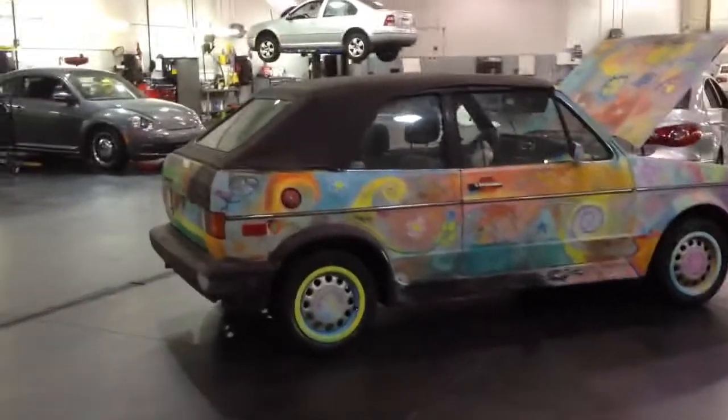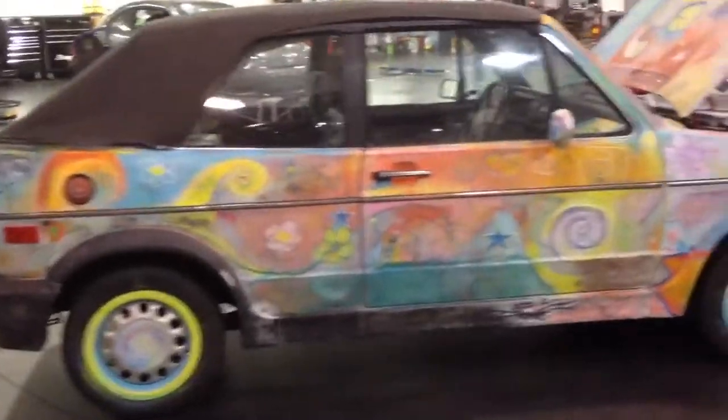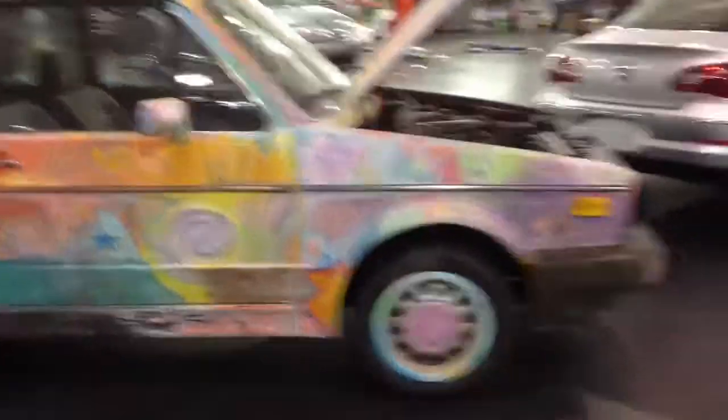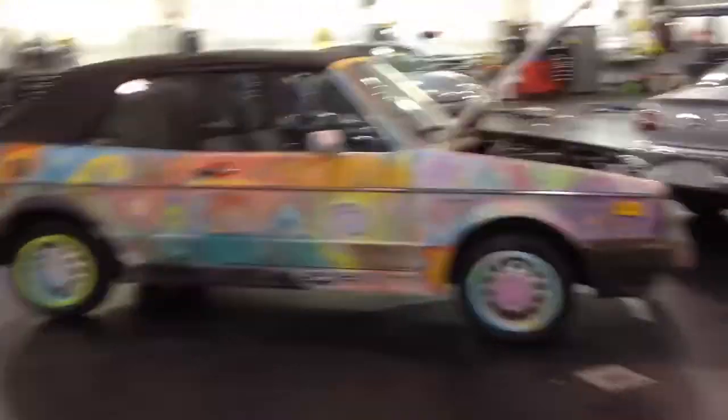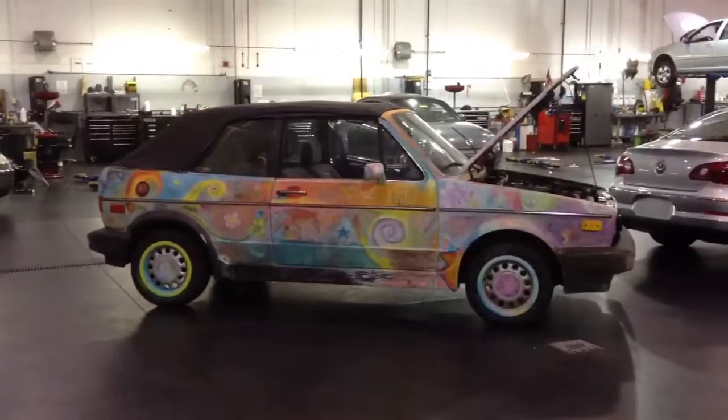Hey folks, it's Charles for HumbleMechanic.com. I got the much anticipated cabriolet video for you guys. I'm trying to get back as far as I can to give you an overall view. Well, there she is in all her glory.